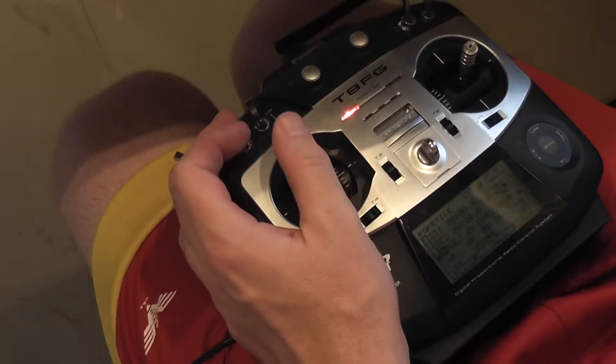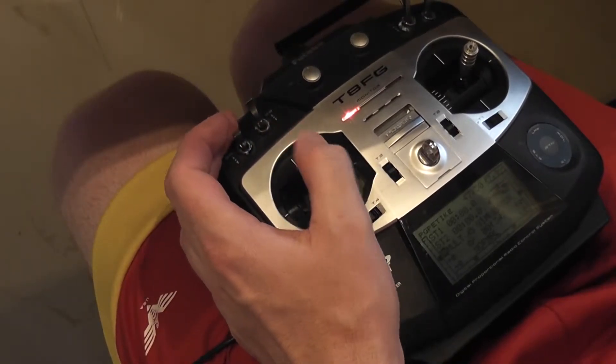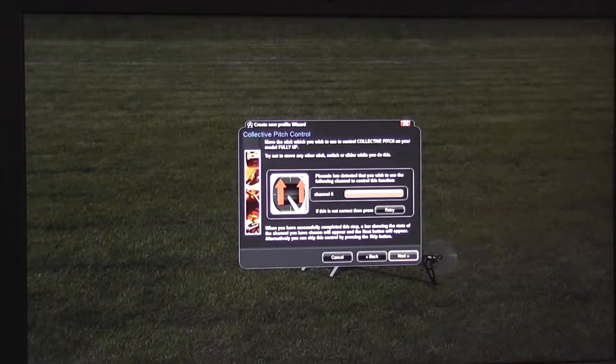This order is important: up and down, up and down. Otherwise the control is going to be reversed.